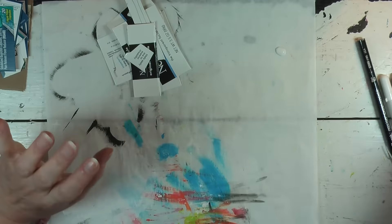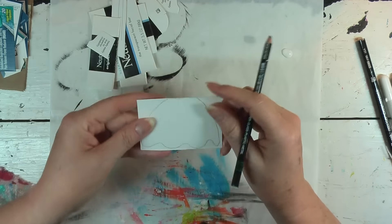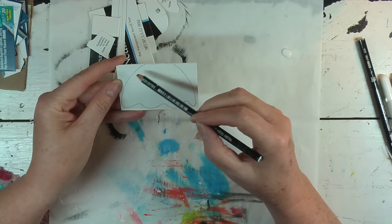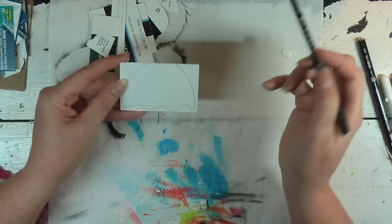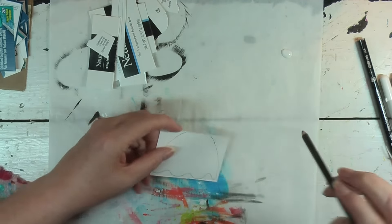The next step I want to take is to take my stabilo and trace around the edges — here's the skirt, I love this shaped skirt. I'll trace around the edges of the skirt first, then put my clear gesso on, then my white gesso, then my paint, and then cut it out. So let's get our clear gesso ready and start that process.